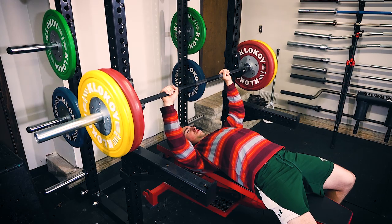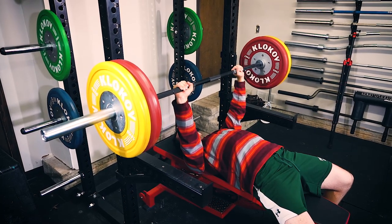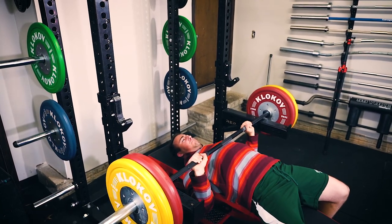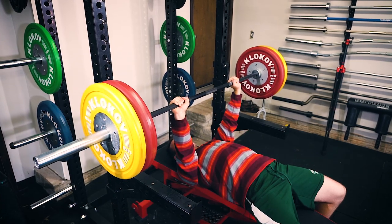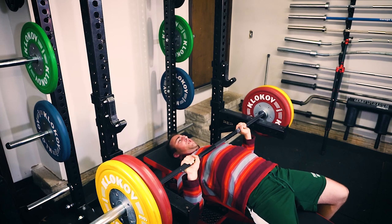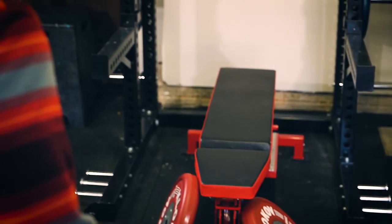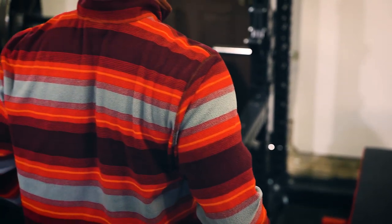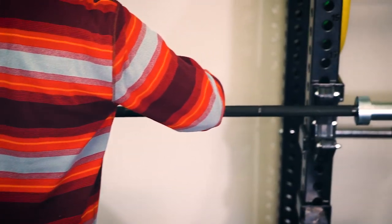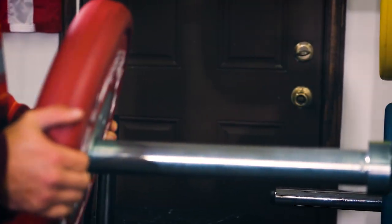Overall, it's a great bar. For most people the Rogue Ohio Power Bar is still the superior bar — still the best power bar for most people, even considering the price. However, if you're on a budget and don't want to pay that extra $50, I try to be honest in these videos: this is a good bar. It's not as good as the Ohio Power Bar, but all the specs are solid. I like both — I prefer the Ohio Power Bar, but I don't blame you if you go with this one.